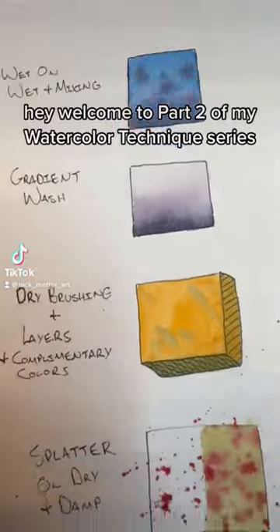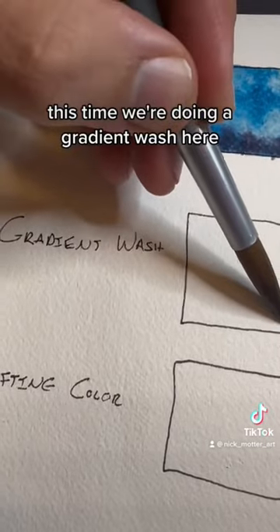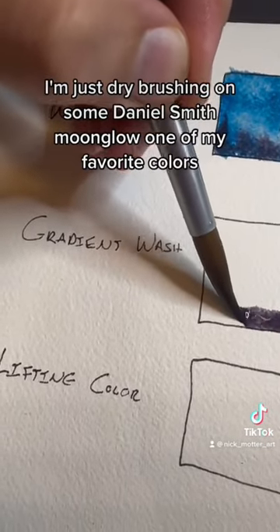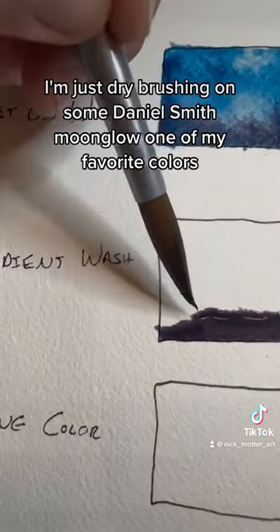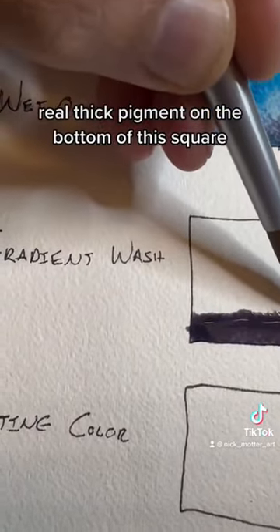Welcome to part two of my watercolor technique series. This time we're doing a gradient wash. Here I'm just dry brushing on some Daniel Smith Moonglow, one of my favorite colors. Real thick pigment on the bottom of the square.